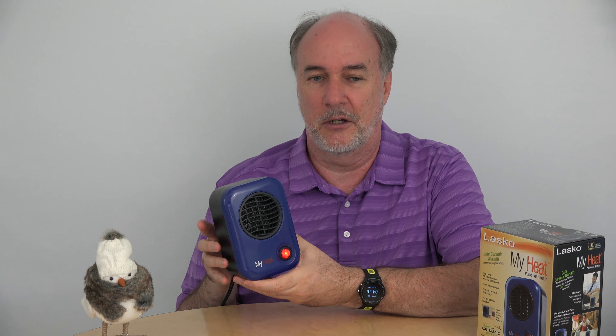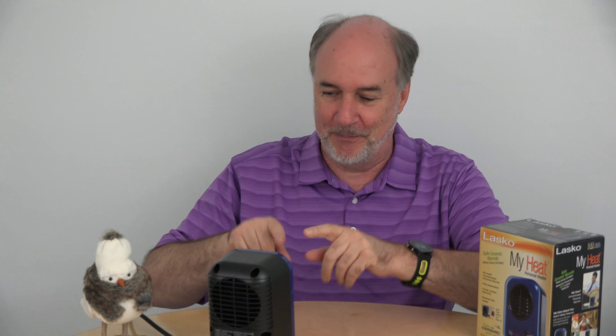It's plugged in. Let's see how it goes and how it sounds too. Can you hear that? Heat, where are you? Oh, I feel it now. It just takes a little while to get going because the device itself takes a little bit to heat up when it only has 200 watts to work with.